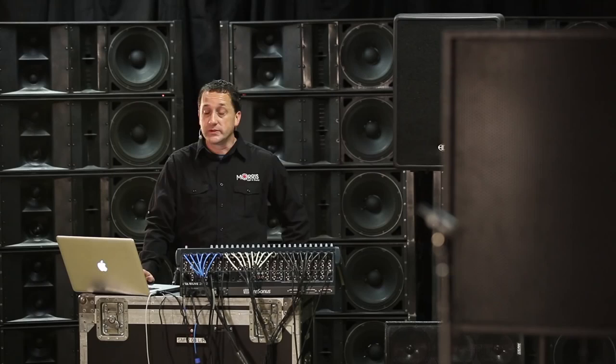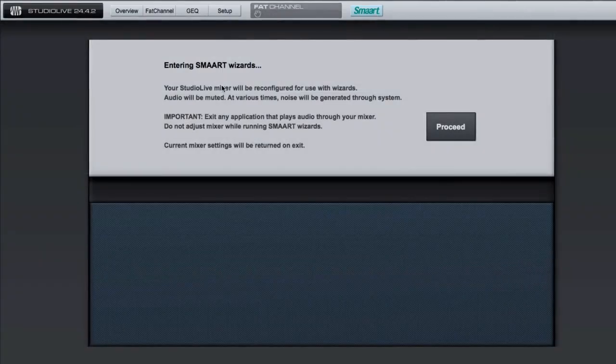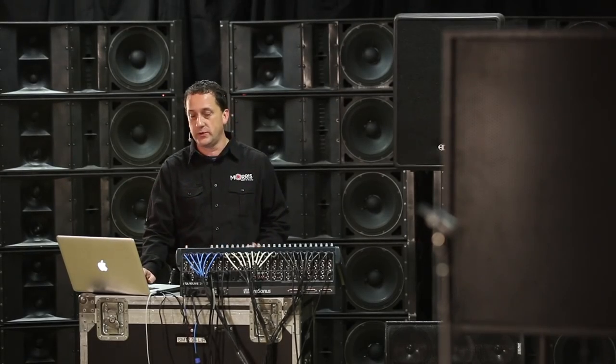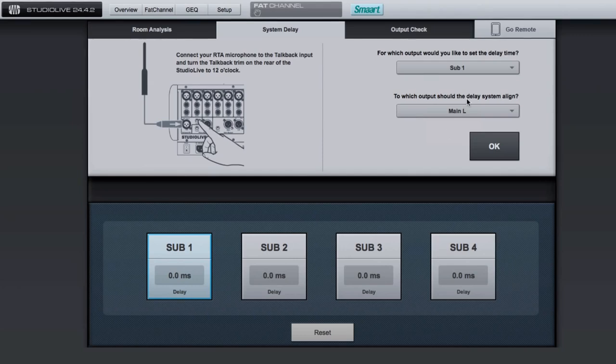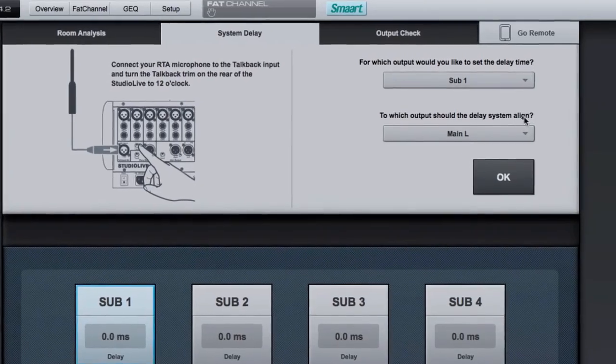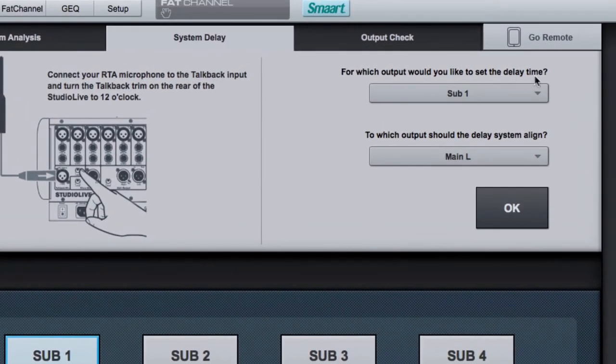Let me show you how this works in the wizard. We're going to launch Smart here and enter Smart Remote. Keep in mind, the console takes over when you do this — do not do this during a show. It's pre-show setup only. I've already selected the System Delay Wizard. We tell it which output is our main speaker and which output we're setting the delay on — our secondary speaker, connected to output subgroup one. Anything I want in that delay system — kick, snare, hat, vocals, guitars — goes to mains and to subgroup one.